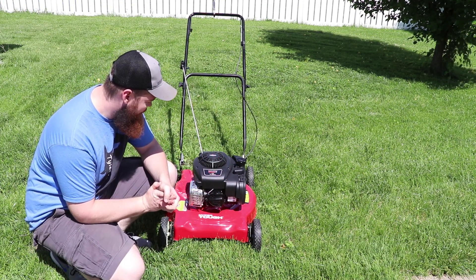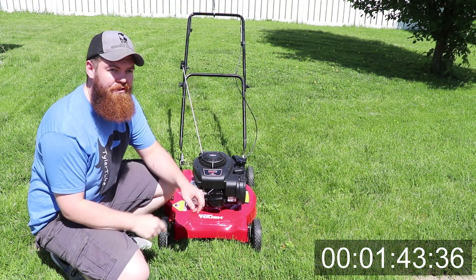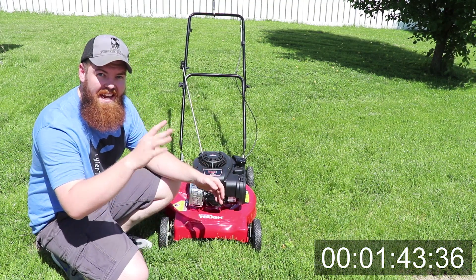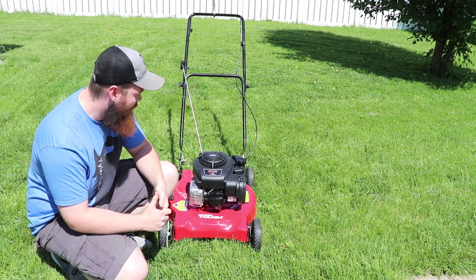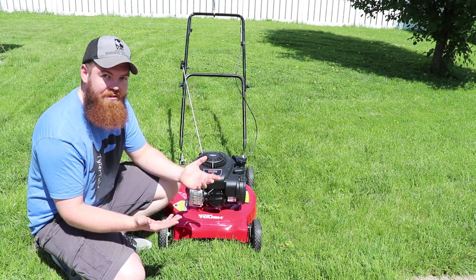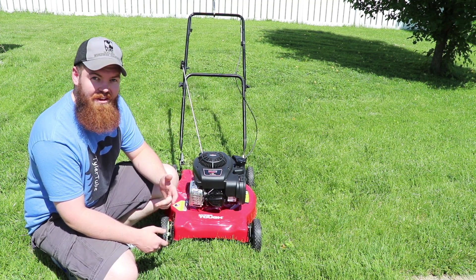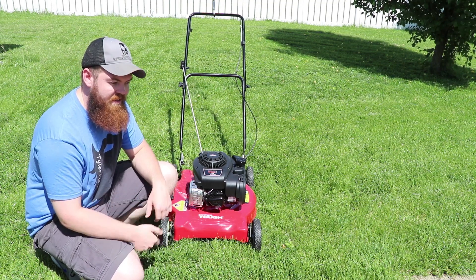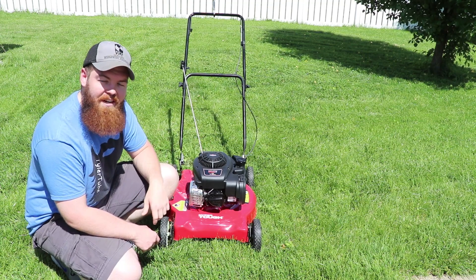I'm very impressed with that. The exact time will be in the corner of your screen, but according to the timer on my phone it's about a minute and a half — probably about a minute and 45 seconds. So almost to that two-minute mark. Honestly, I didn't think it was gonna die because it ran so well there for the first minute and 20, minute and 30 seconds. Let's take it to the garage, dump out that soap, and see if we can put some oil back in and bring it back to life.